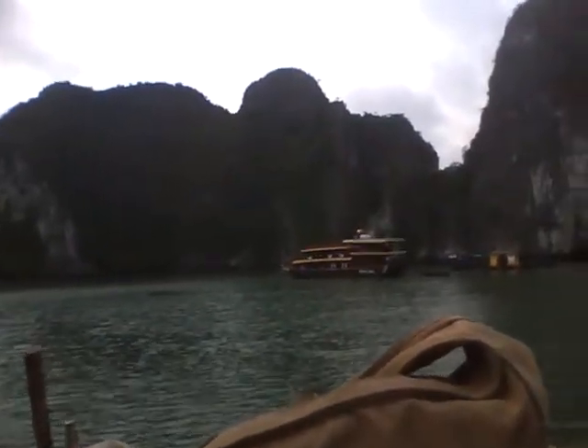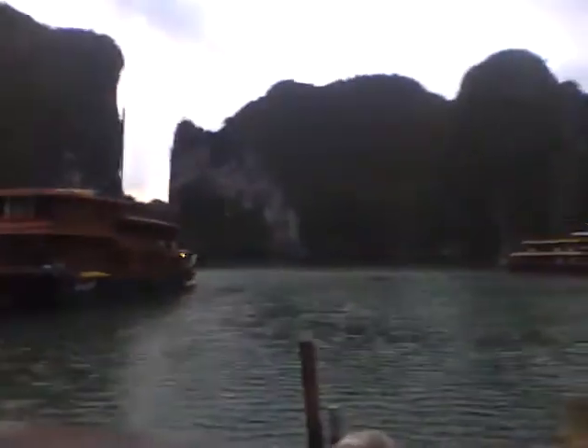I am doing this from Halong Bay, which is not that humid right now. Saigon and the other places are a lot more humid, but it's just a really beautiful morning.